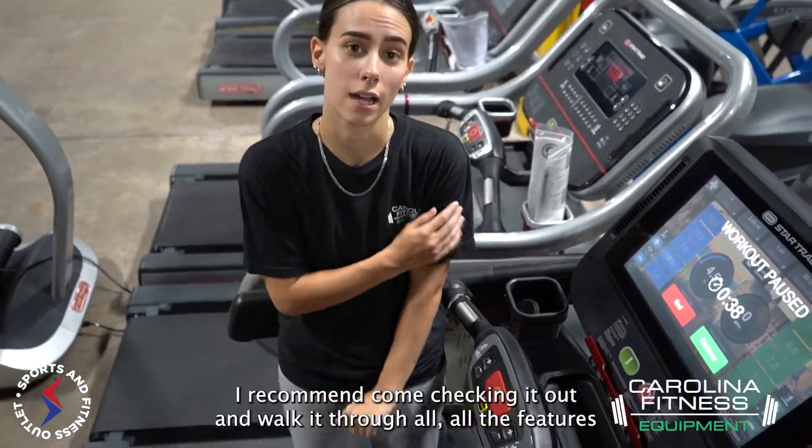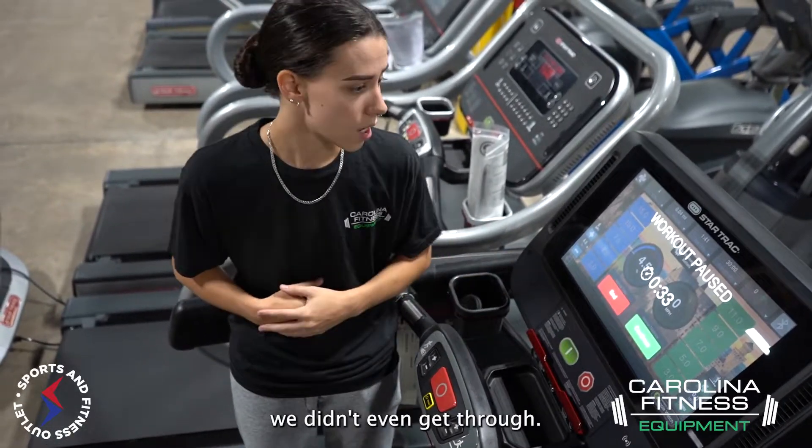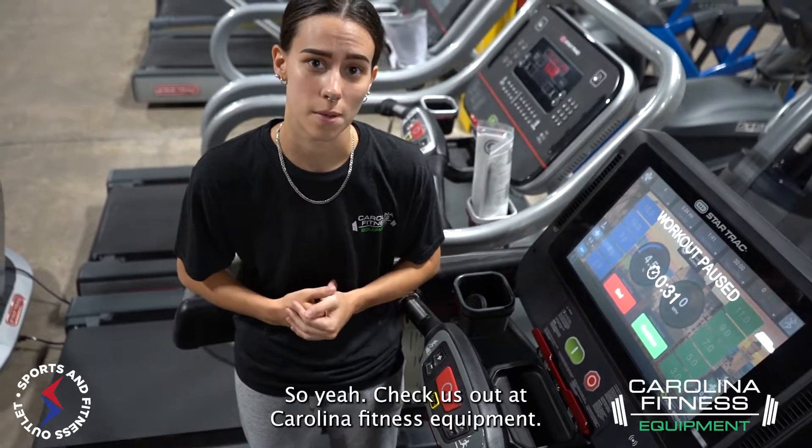This is a really cool machine. I recommend coming in and checking it out — we didn't even get through all the features. Check us out at Carolina Fitness Equipment.